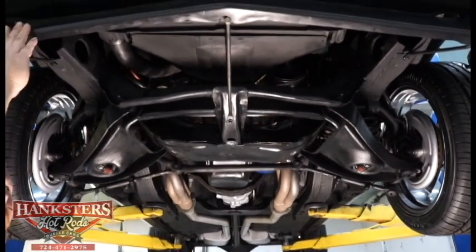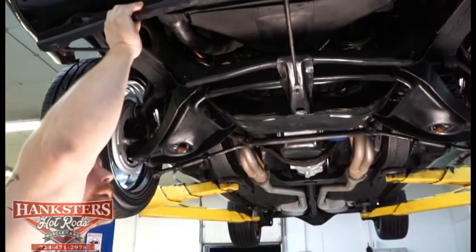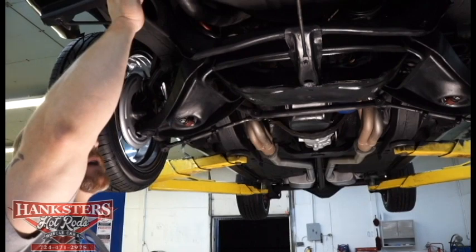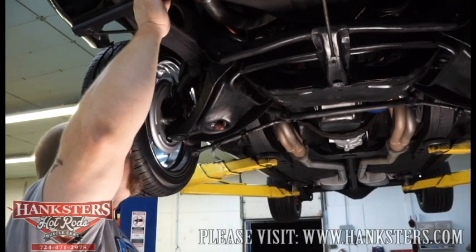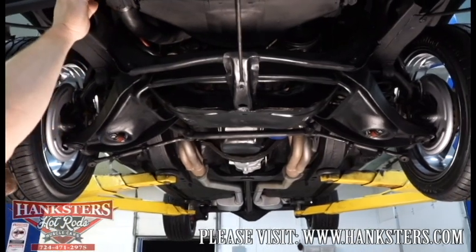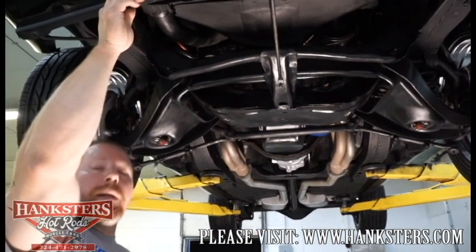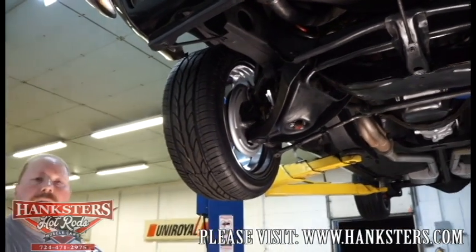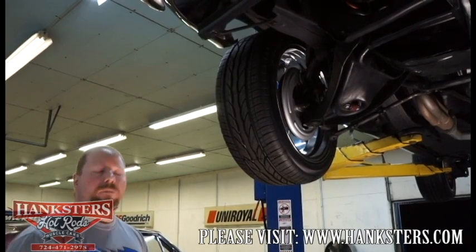We do have a front air dam here on the bottom lip of the car. I can tell you it's got a stock style radiator with the stock shroud for cooling. The frame rails up front look to be in real good shape, and all the bolts and hardware are in good condition as well. With that, we're all done underneath here. We'll bring it down off the lift and do the outside portion of our video — showing you the interior, under the hood, in the trunk, and then we'll fire the motor up for you.